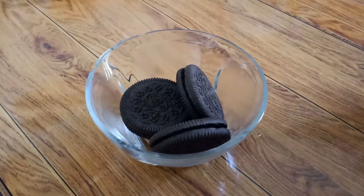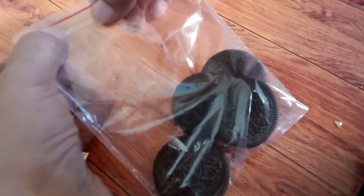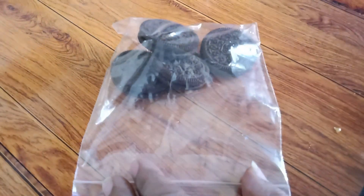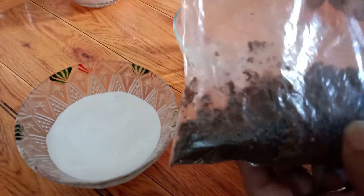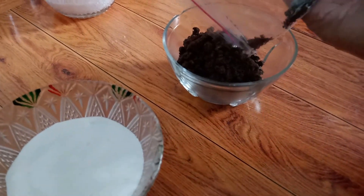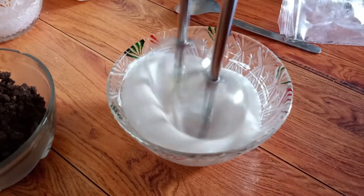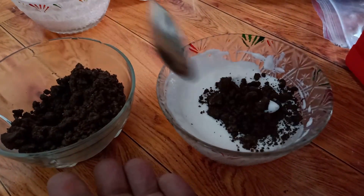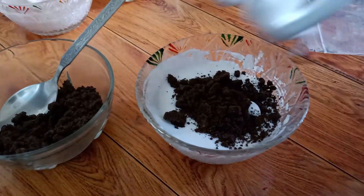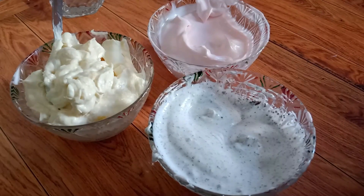The third one is an Oreo dalgona shake. We have Oreo biscuits — we need to crush them. I'll put them in a zip lock bag, close it, and crush the biscuits. This is the most favorite of the kids. We have now made three types of cream and are ready to assemble.